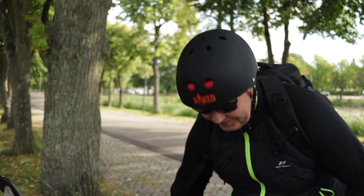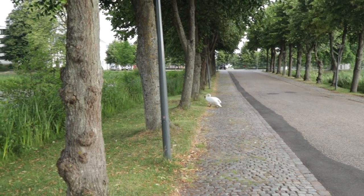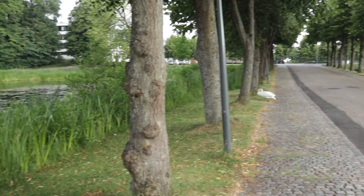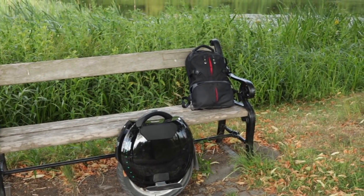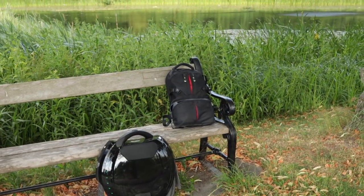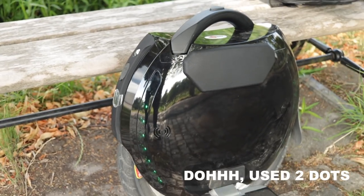Time for a break — doing a short pitstop here at this beautiful place. It's a nice morning. The temperature is around 15 to 20 degrees Celsius. Let's check the distance — so far we are approximately halfway. It's 16.5 kilometers, and I've only used one dot on the wheel. So that's pretty nice.